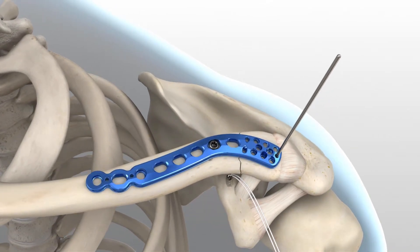Based on the number of anchors, be sure to leave one or two of the compression slots located above the coracoid empty to allow for insertion of the suture retainers. When drilling the screw holes, use precaution to protect the suture from the drill bit.